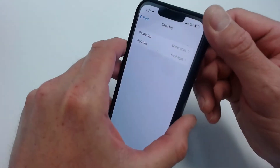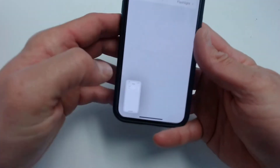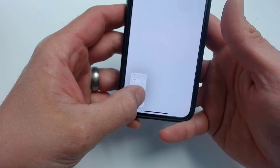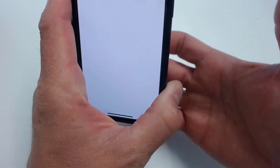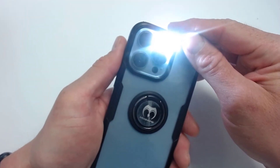So if I double tap — there it is. It just took a screenshot for me. And if I triple tap, you can see that my flashlight is now on.